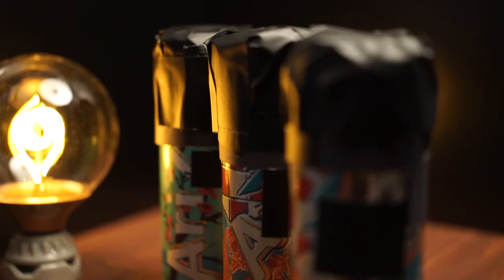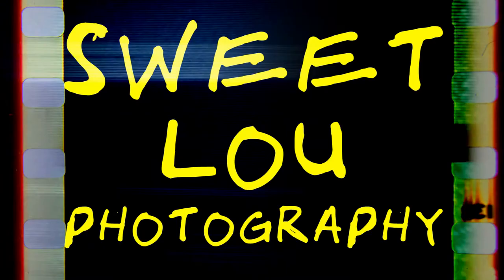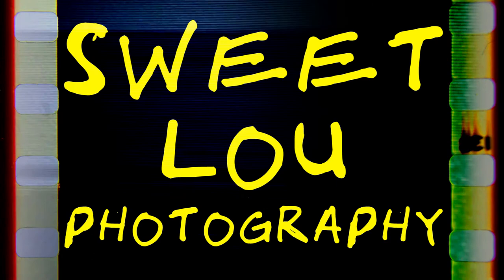This should be pretty obvious, but an Arizona can isn't gonna be a replacement for your Hasselblad — they're pretty low-fi. But I really enjoy this; it's a great activity to do with kids or people who are just starting to dip their toe into the great pool we know as photography. Hey, I hope you liked this tutorial — go out and make your own! I'd love to see what you come up with; send your photos my way on Instagram. Smash that subscribe and like — I'll see you in the next video.